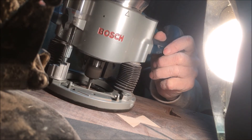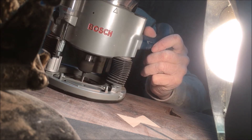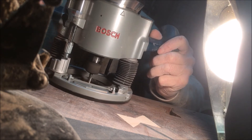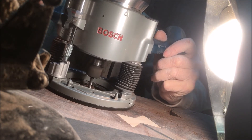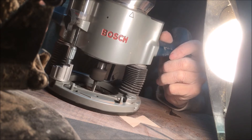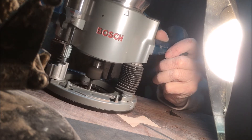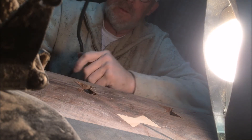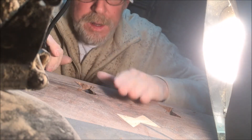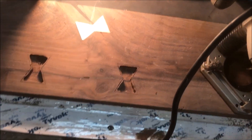Because the slab had through cracks — actual through cracks — we put bow ties in to stabilize it. We cut them out of some maple, placed them where we wanted, used a marking knife to mark the edges, then took the spiral up-cut bit to remove the main portion of material. Then I took a chisel and cleaned it up to the mark line. There were knots around there, so that was a little tricky.